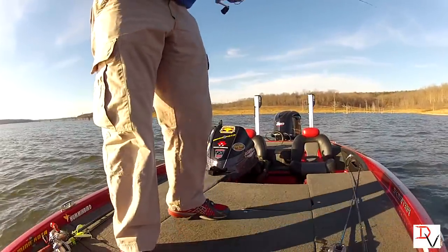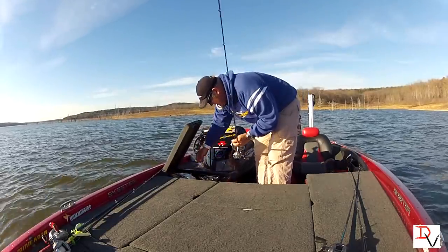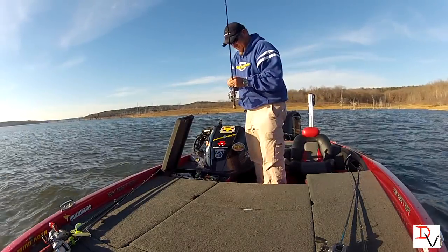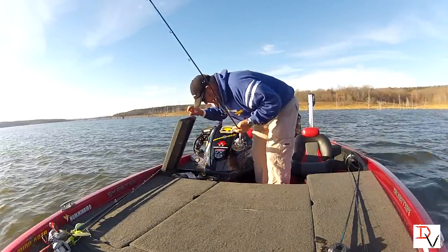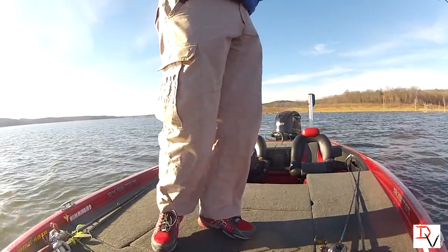I need to go back and get a bait — I just hit Spot Lock. We are spot on with Spot Lock. I mean, I could go back there and do that — couldn't do that before.